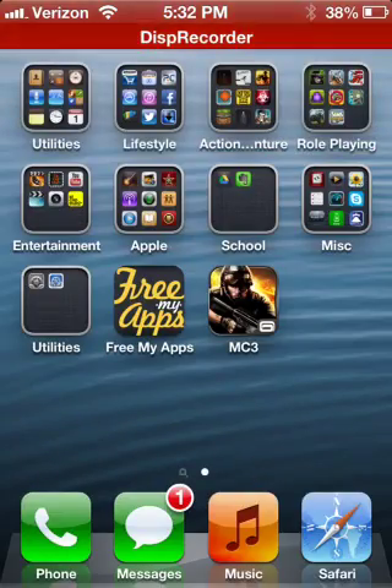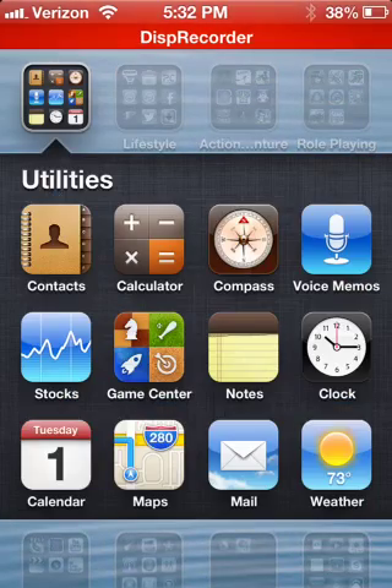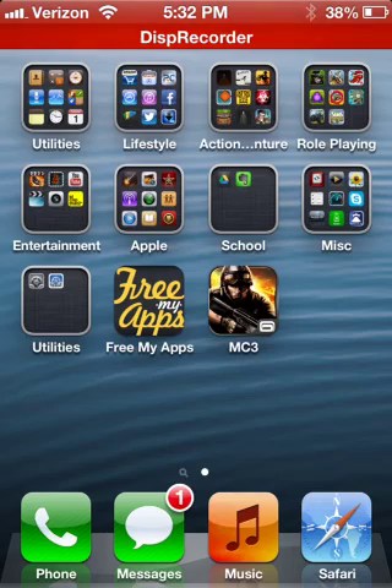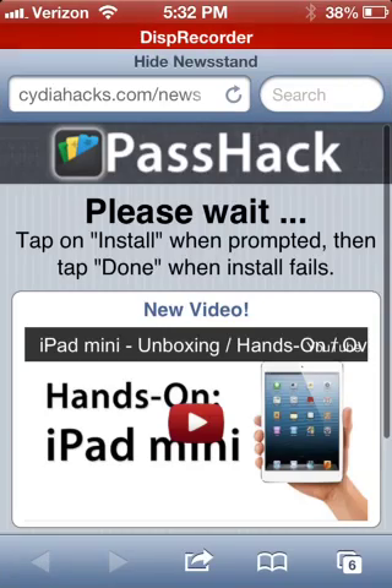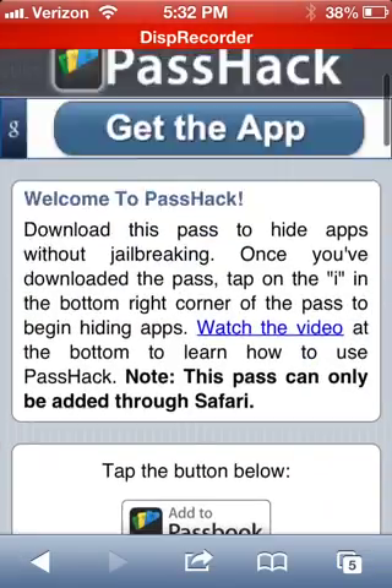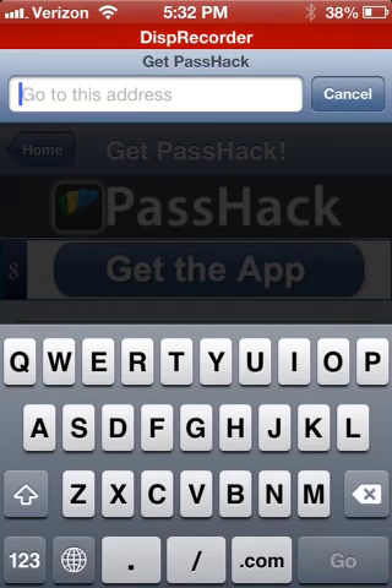That's what I'm showing you guys how to get. You see, you don't see Newsstand. Newsstand is supposed to be right there, next to Modern Combat. And you see all these apps — I'm actually gonna get rid of those. That's why Newsstand's not there. I got rid of it. But it's not gone forever, just so you guys know. Basically, you just turn off your device and turn it back on, because it's built into the OS, so it just gets put back on instantly.